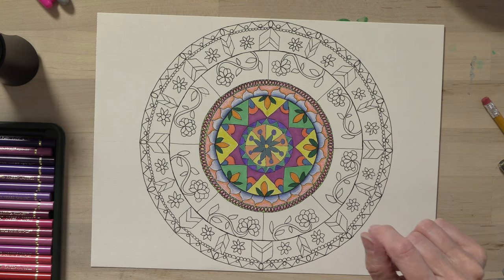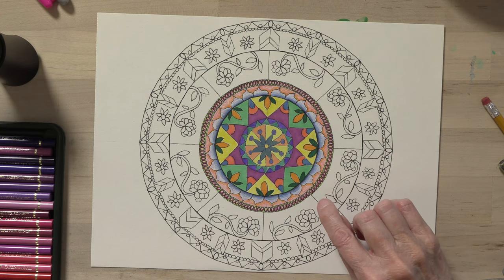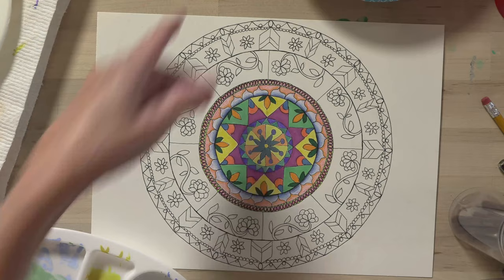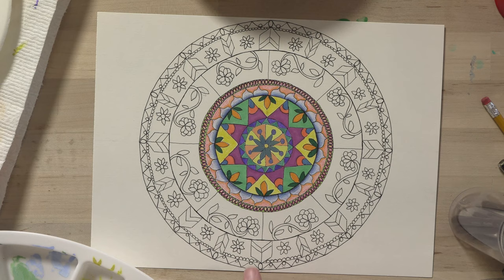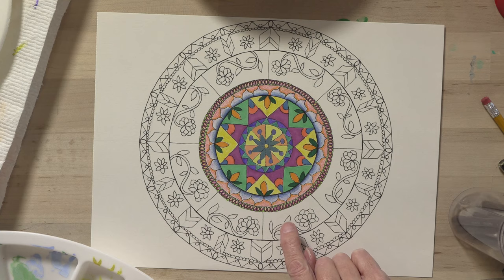I'm going to switch over to watercolors and do this band in watercolor. As I'm getting ready for the watercolor part, I'm taking a look at what I've got going so far. I've been using oranges and blues, yellows and greens. I haven't used any red. So I think I'm going to use some reds and pinks, then also tie in some of the greens. For the background, maybe a soft blue, and then I can do the flowers in pink.